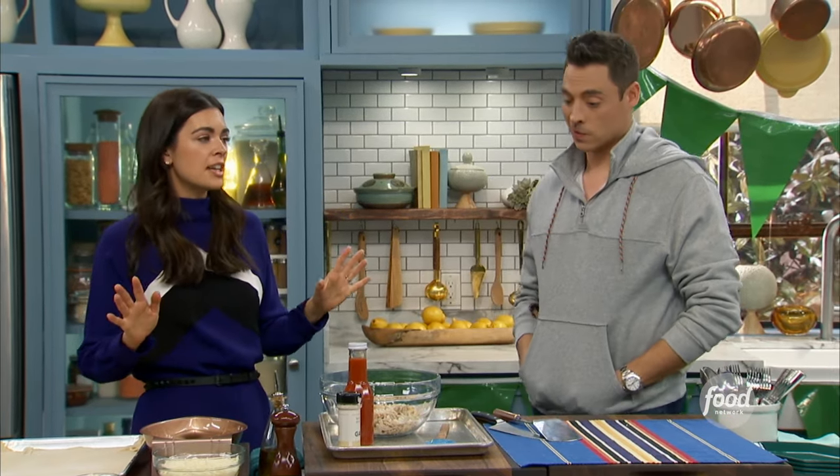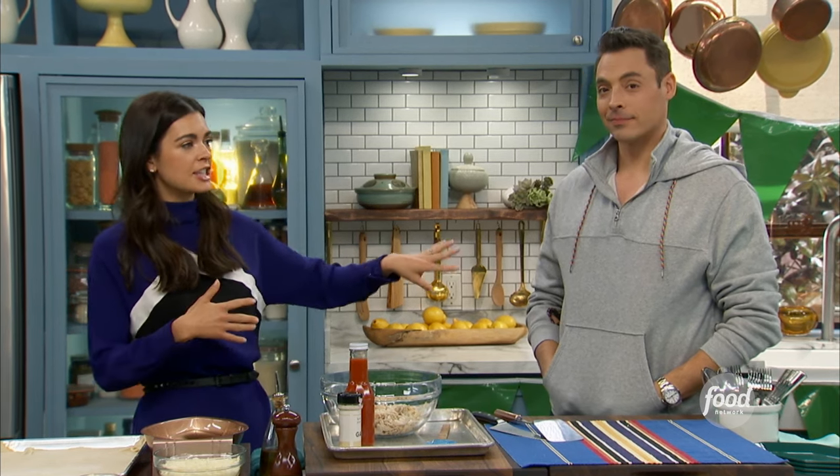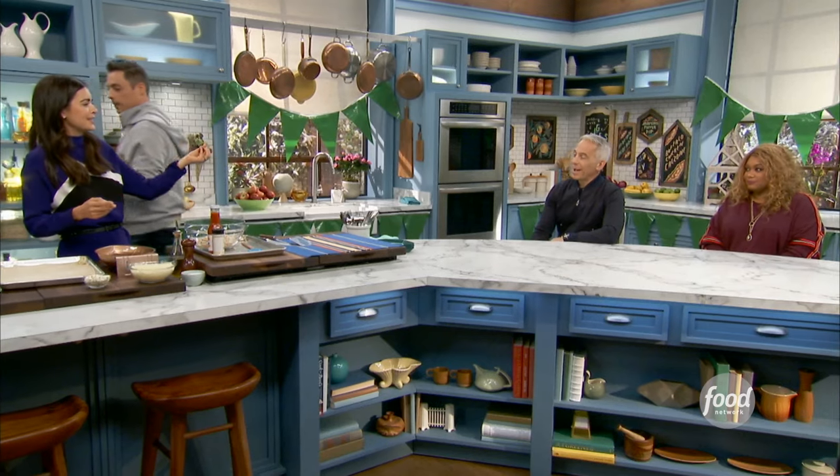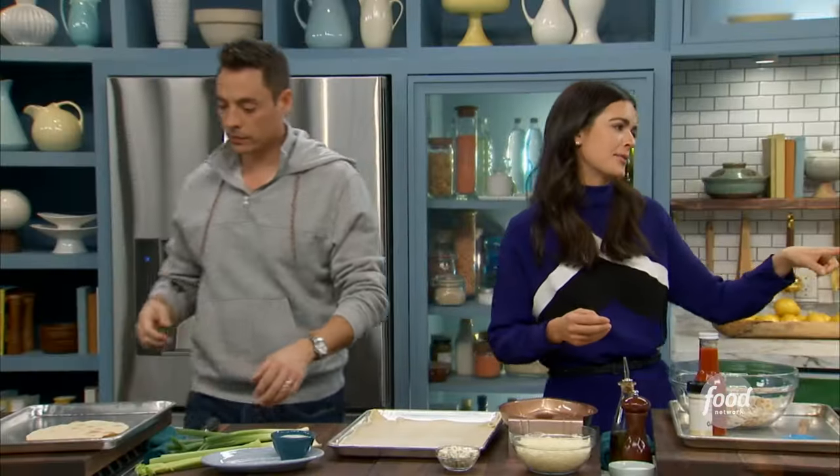Alright, so you know I love anything like pizza or calzone-ish, and I also love anything with wing sauce. So a calzone is perfect for the football party food swap — we're going to switch out that cheesy marinara and go for spicy buffalo chicken. Let's make a cheesy spicy buffalo chicken calzone.